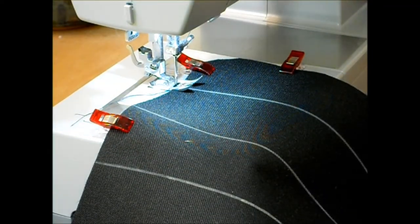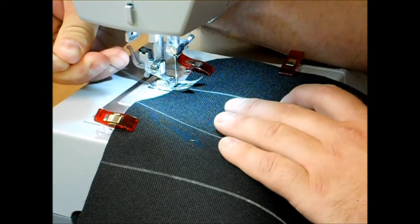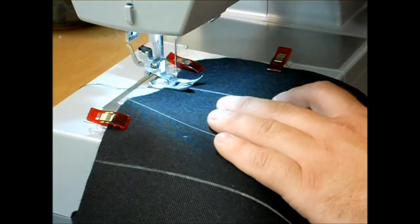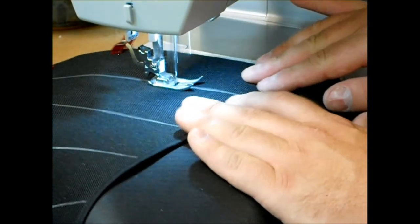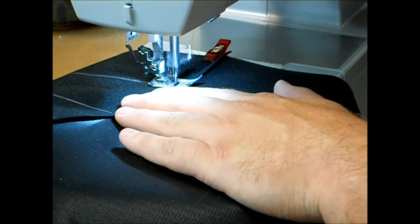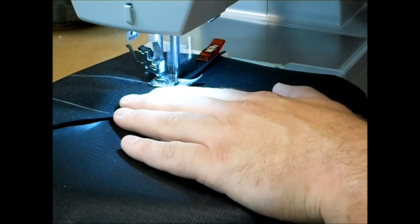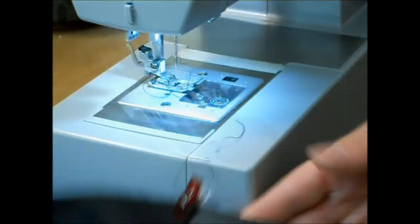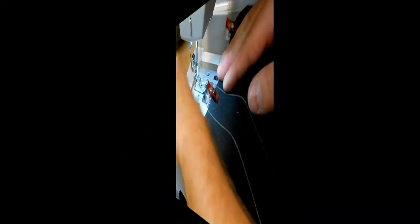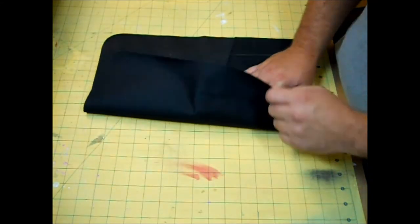At the sewing machine, I backstitch at the beginning and three or four times at the end by the bias binding, then sew down each of the lines. Break your thread and move on down to the next line. Now I have all the slots sewn into my pocket and my pocket attached to the body.